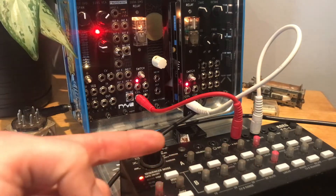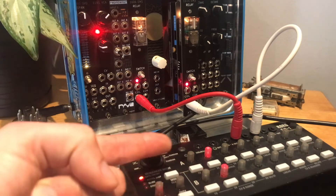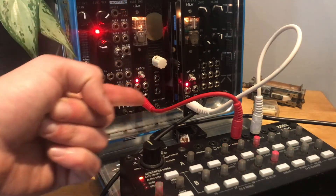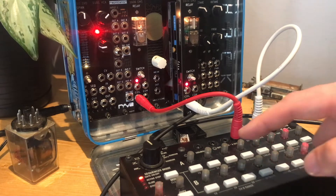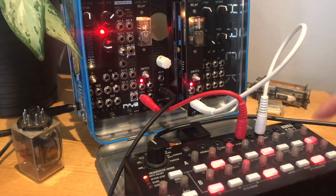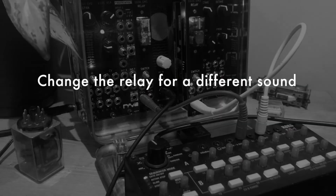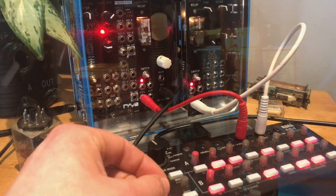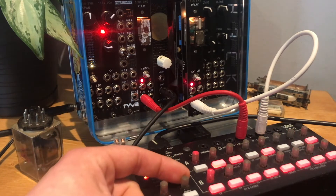Now I've connected the gate signal from both of these eight-step sequences to the coils of these two modules, and I can use it like a drum sequencer. Imagine if you have eight of these going — you can create quite some percussive stuff. And that's all affected by the gate duty as well.